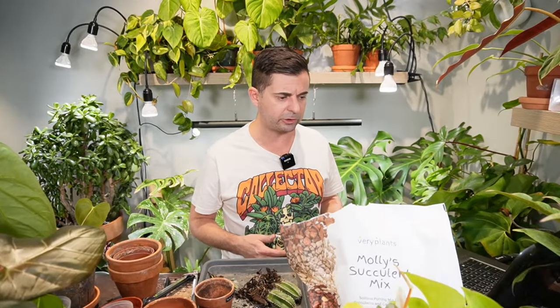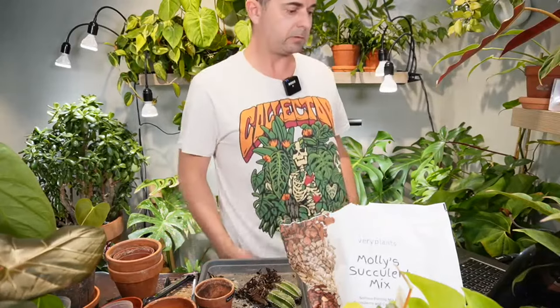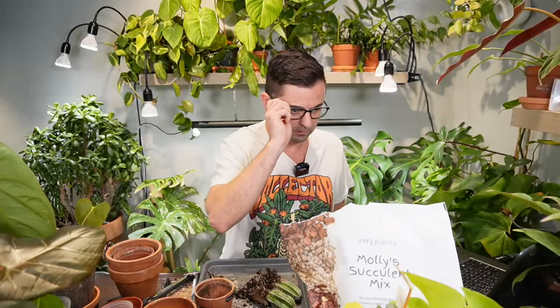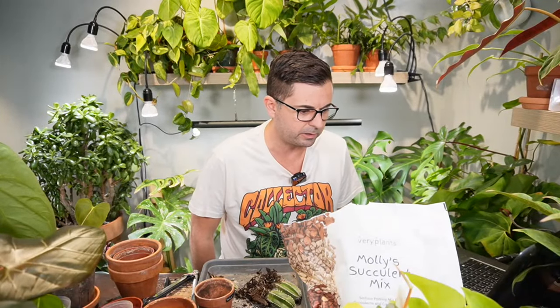Jesse says they love my shirt — it's from Tropics Narcotics on Instagram. I did get a couple of shirts to try out. This is honestly my favorite — it's not white, it's almost like a cream, an off-white. Someone says in a fair cage fight, anthurium crystallinum versus alocasia — I'm going to go anthurium, it's more of a hardy plant. I don't want to say I'm having problems with alocasias, but I'm having problems. I'm stuck in that one-leaf club for a few of them.